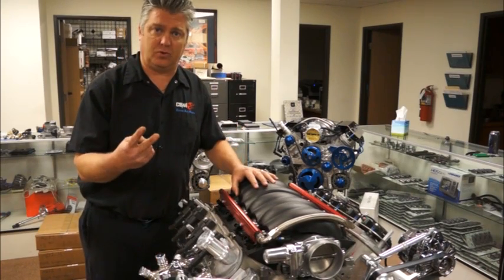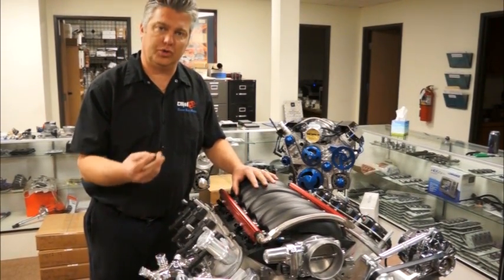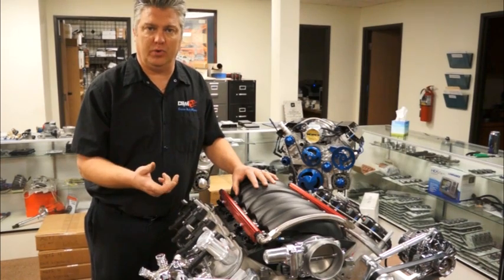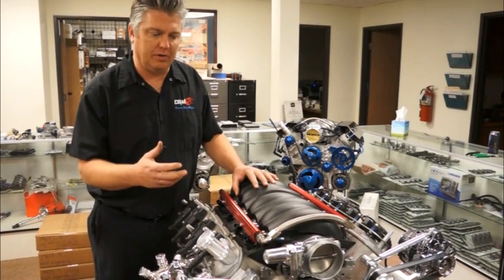There are two different kinds of crank sensors you may have: a 24x reluctor or a 58x reluctor. The 58x is going to be noted by a gray connector. The black one is going to be your 24x. I'll explain more on all of that later.